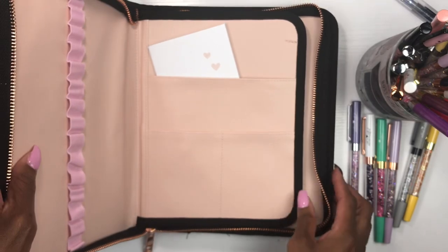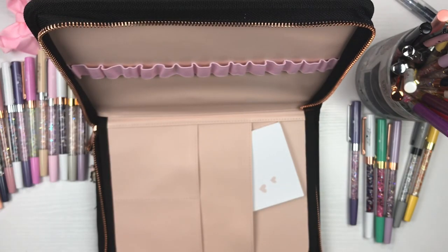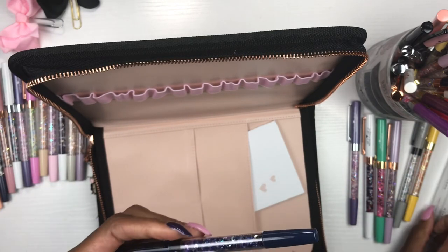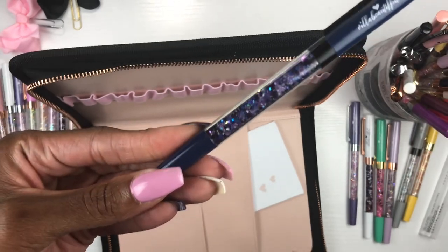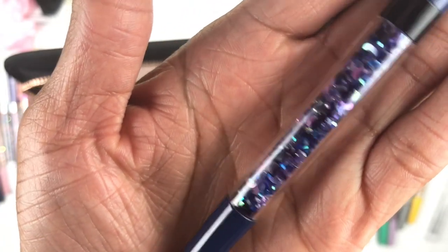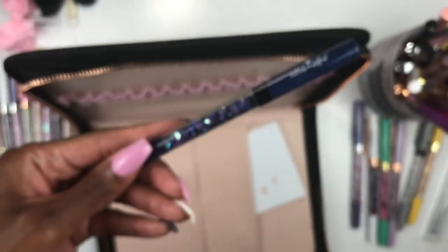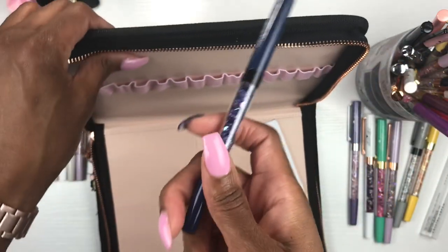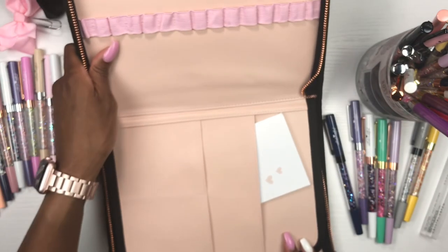I'm excited to load this puppy up! I have all of my pens here, including the most recent VB pen from the kit that was just released — I haven't even opened it yet. Look at the crystals and the little moons inside — isn't that gorgeous? I love this color, I love how deep it is. This pen is just gorgeous — one of my faves. Every time she comes out with a new release, that becomes my favorite pen.